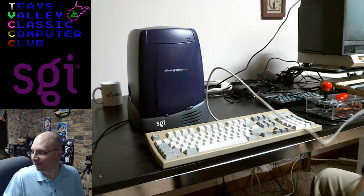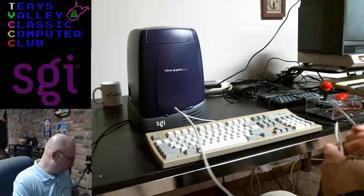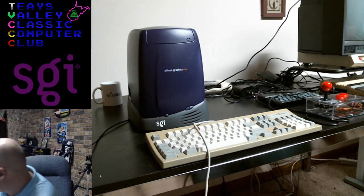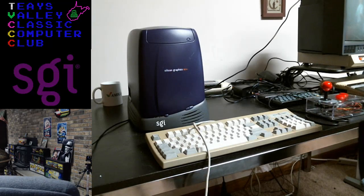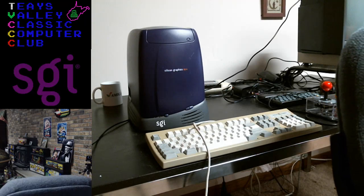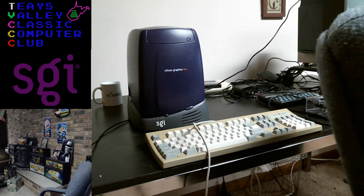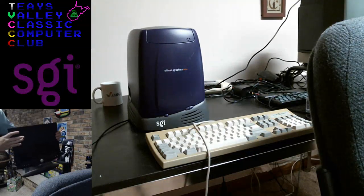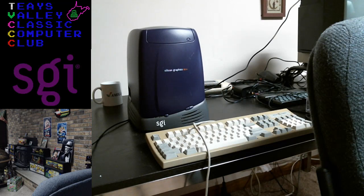Okay, everything needs to go away now — we're getting serious. Pick up all the trash. This is the Dell 4:3 monitor — we will not be using it. You can't tell so much, but it is filthy. I'll clean that on the after-hours version of this show.